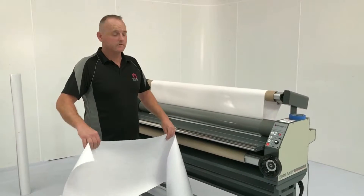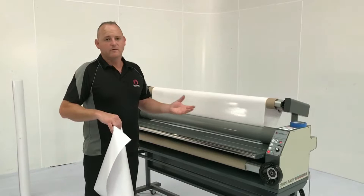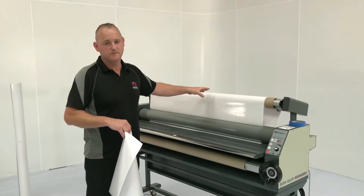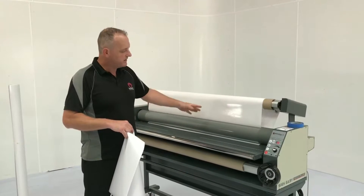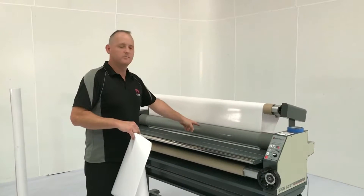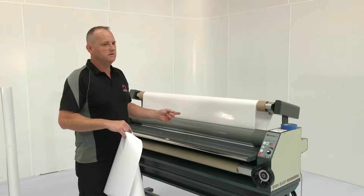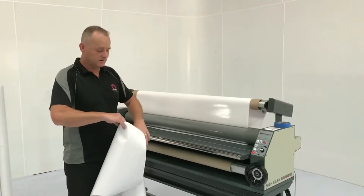Now with our print finished and laminated, what everyone finds that happens every day, we now need to swap to a gloss film for the next job. So what I'm going to show you now is how to tag onto the film that's already in the machine, so we don't have to do the whole setup again. We can basically cheat a little bit and just tag the different film onto our old film and continue laminating.